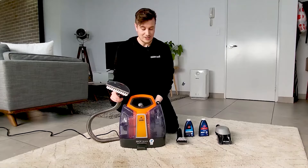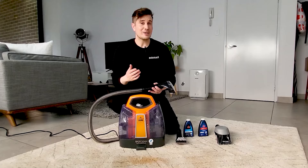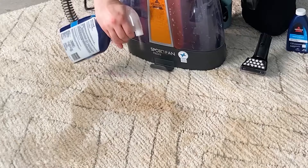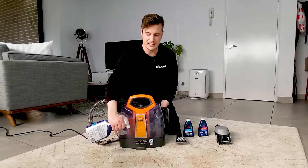So let's show you how this machine works. We have a bit of coffee that we've just spilt on the carpet. Now because that's quite a tough stain, I'm going to pre-treat it first. I've grabbed some of the tough stain pre-treat and I'm just going to spray that over.